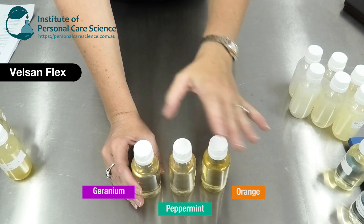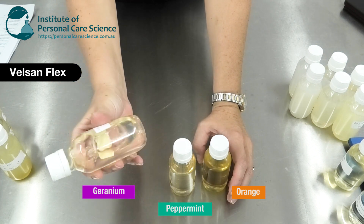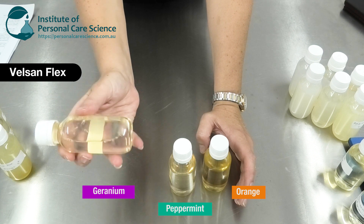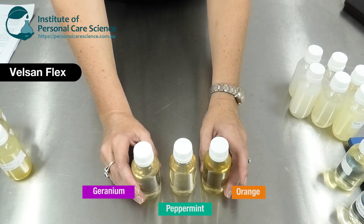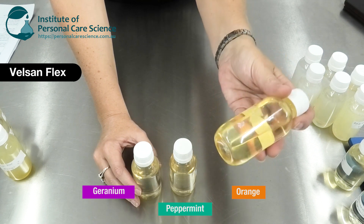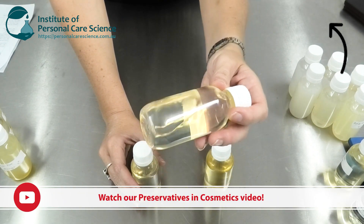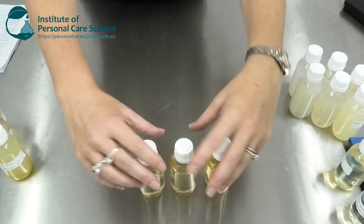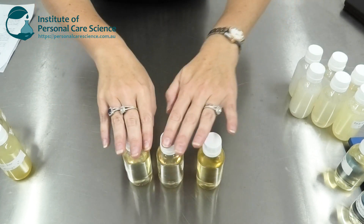There's another bonus to using Vilsanne Flex — it's a preservative booster. That means when I use this in my formula I can cut down my preservative input, or I can be more confident about a really long shelf life from a natural preservative selection. Of course, you should always be checking preservatives with preservative efficacy testing. But preservative boosters can very effectively help boost the preservative performance of your formula. In this case, if I'm using it as a solubilizing agent, I'm killing two birds with one stone — getting a beautiful clear solution and preservative boosting at the same time.